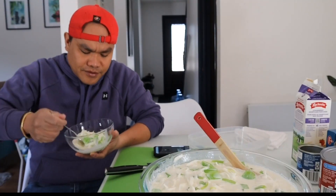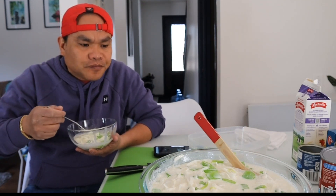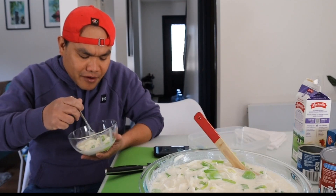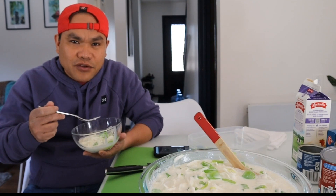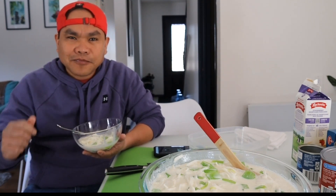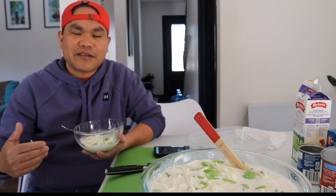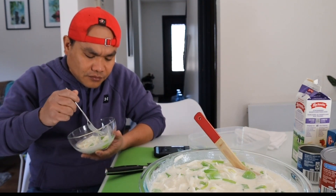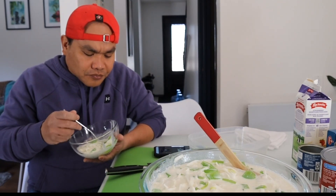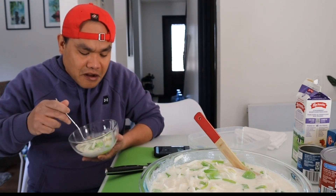Eto na guys, tingnan natin kung ano yung verdict ng ating buko with the green gulaman. Alam nyo yung unflavored na gulaman? Dahil nilagay natin siya sa condensed milk at evaporated milk, nagkaroon siya ng lasa. Minsan parang tayo yan — kung ano yung wala ka, meron ako, at kung ano yung wala ako, meron ka. Pag shinare natin, pag binahagin natin, we complement each other, nagkakaroon tayo ng lasa.